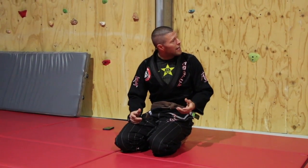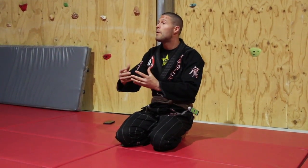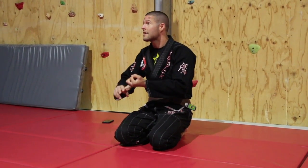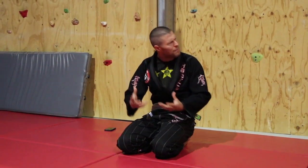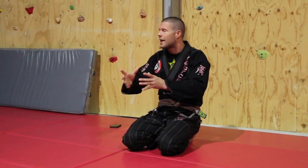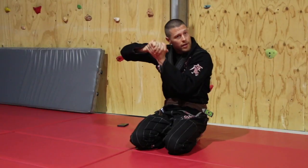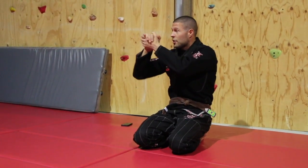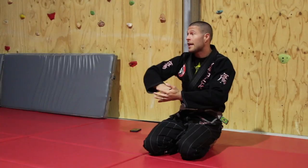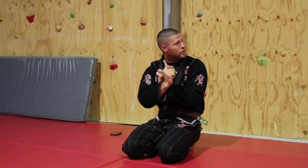Butterfly guard is one of the best guards in jiu-jitsu — not only because you can use it to achieve sweeps and submissions, but because it leads into so many other great guards: closed guard, X guard, single leg X, Ashi Garami, deep half guard. It's tremendously versatile and effective. Today we're going to look at doing everything from one variable — a shoulder clamp — which can be used for control, as a submission, as a sweep, and as a setup for other things.